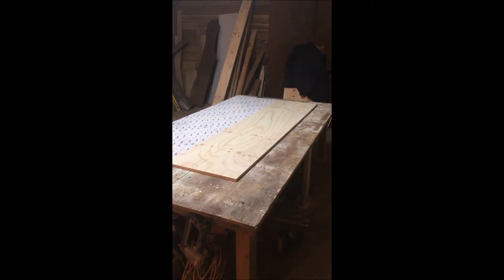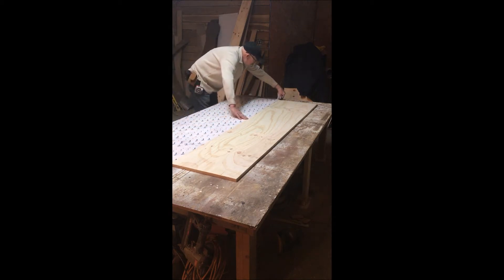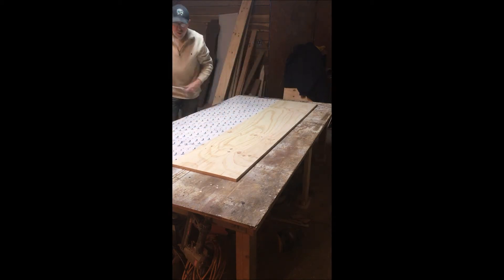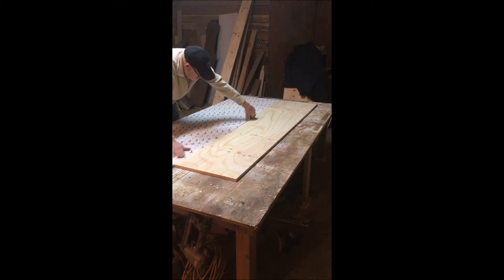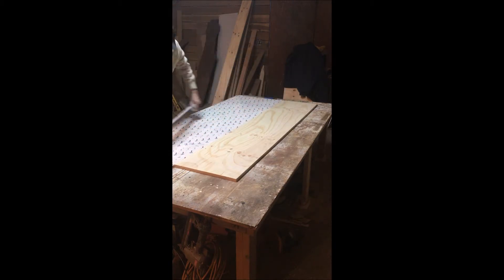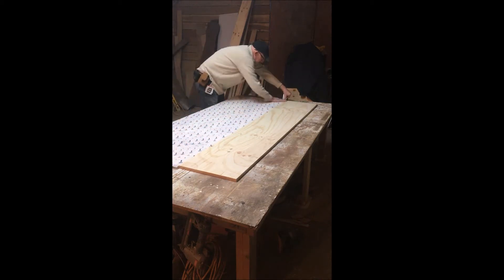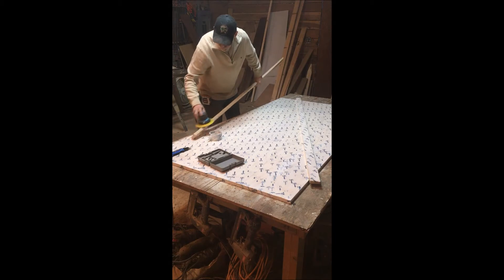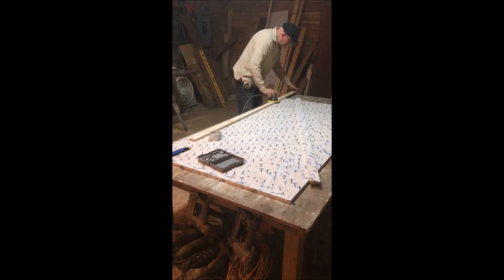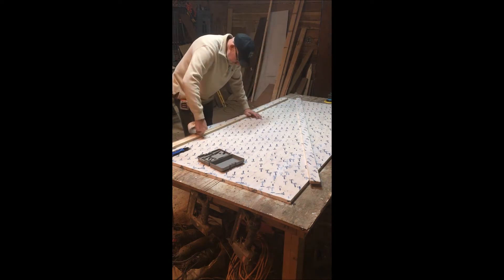Here I'm putting the form together — just some plywood with Tyvek tape over everything to keep the epoxy from sticking to it. We ripped down some plywood for the sides, Tyvek'd those too, then pocket screwed the whole thing together. It ended up getting pocket screwed into my table as well, but that didn't seem to hurt anything.